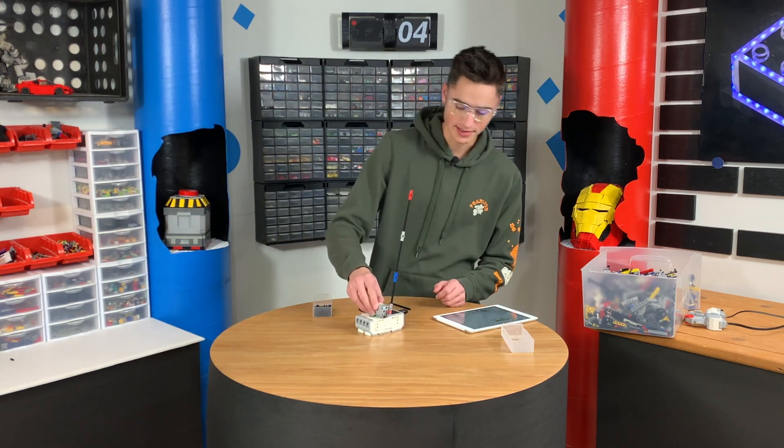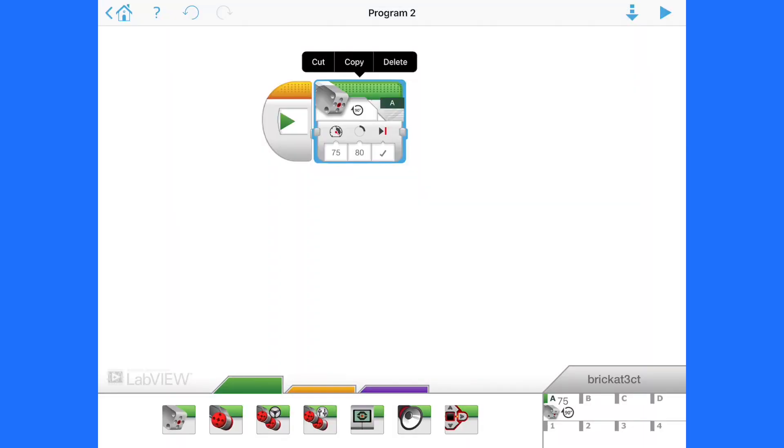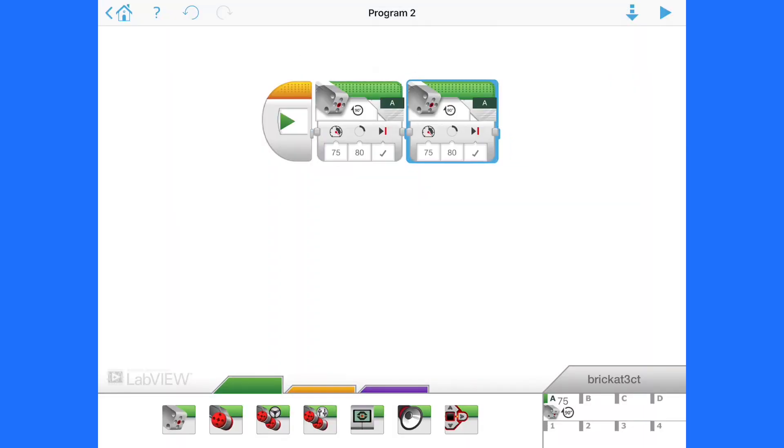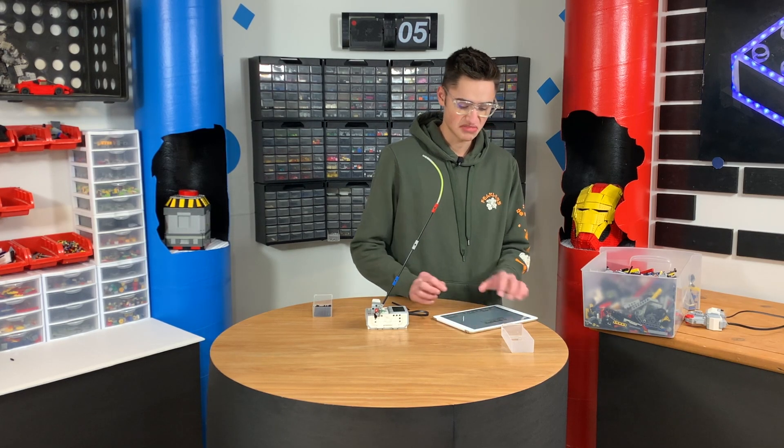Now we just have to mount this, and that should be pretty simple. We also need to make it calm enough so it doesn't scare the cat away, because that would be bad. Let's copy and paste the motor block, and we'll do the same thing again but with negative 75 power. Alternatively, you could also go negative 80 degrees, but it's less fun.